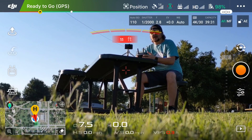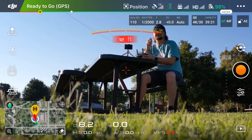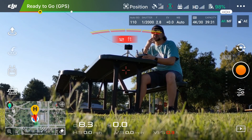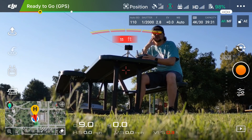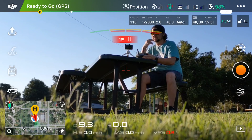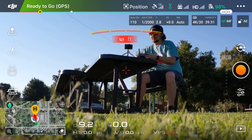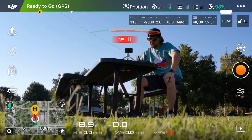The first thing we can do is calibrate the compass. You don't have to do this every single time, but it's always good to do — especially if you've traveled a long distance between flying sessions. There's also something called calibrating your IMU, which has to do with sensors, but you need to do that even less frequently. Every now and then, just make sure you calibrate your compass.